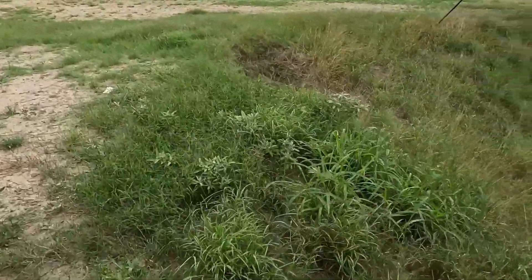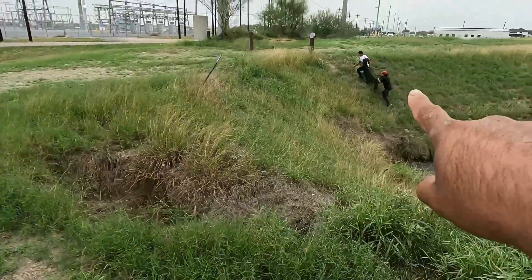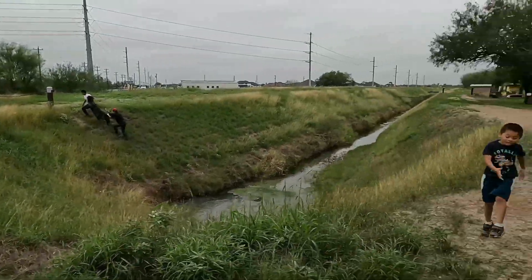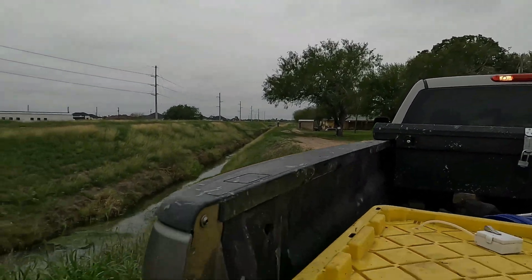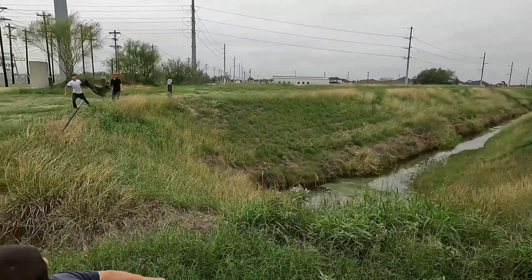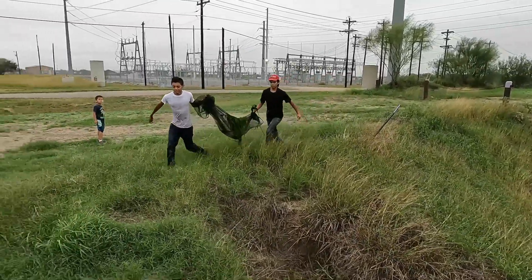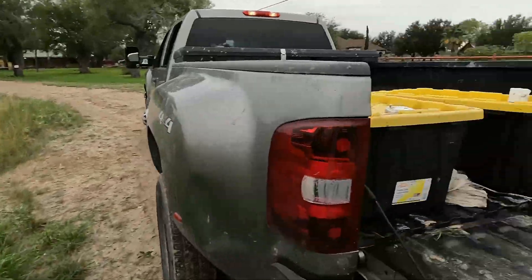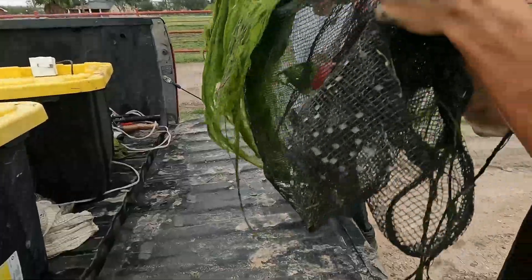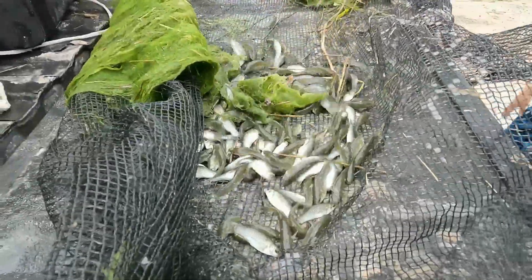They've got a massive school. There's a bunch of algae — we're going to take that and put it in the tote because that's what the mollies eat. They're back! Yeah, we didn't even catch half of them. Look at this — we sunk. Nothing for fish caddies.